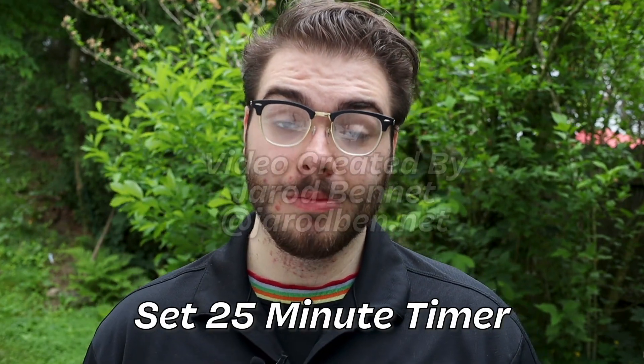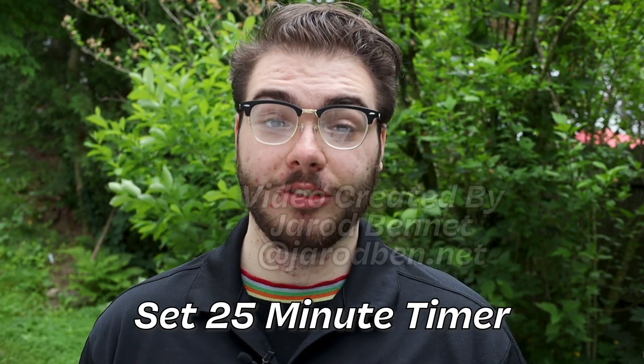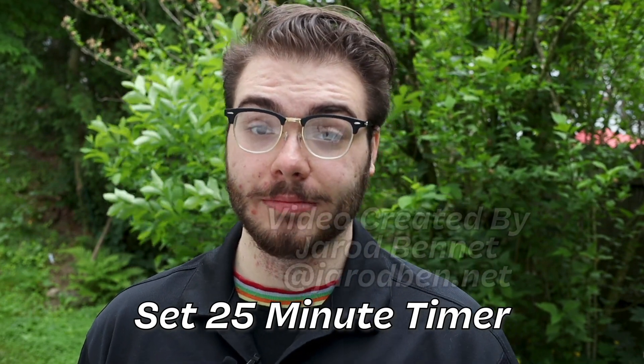So now that we're all set to go, we can set a timer for about 25 minutes and we can start doing our photos and cleaning. Before you start cleaning we got to take our before photos, and then after we clean we'll take our after photos.